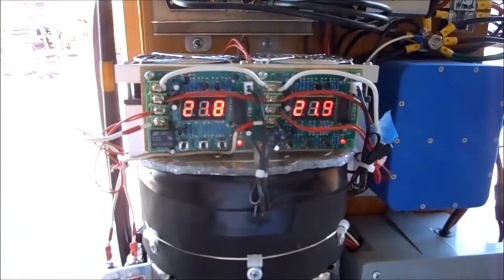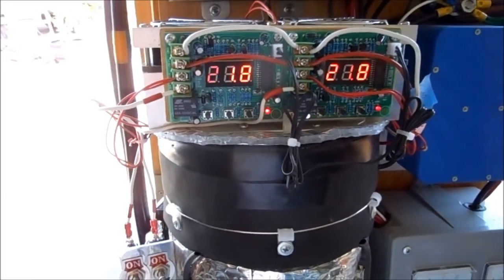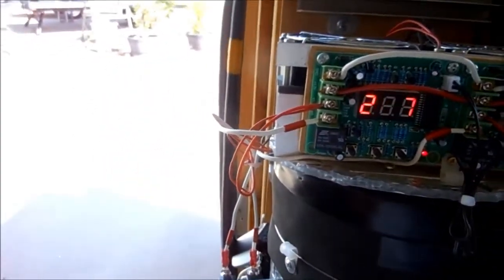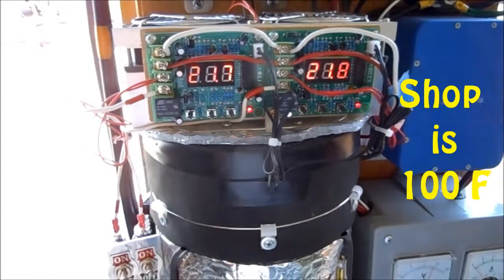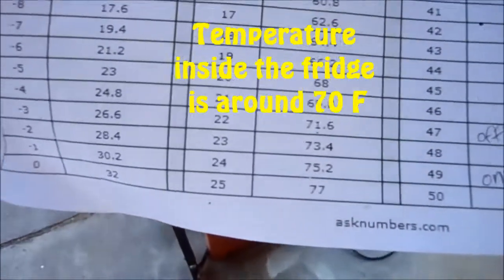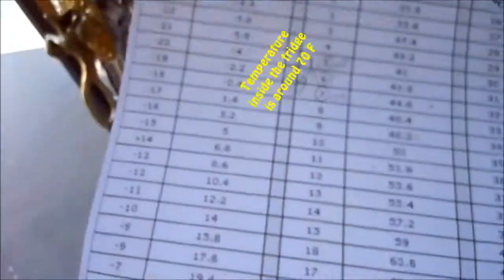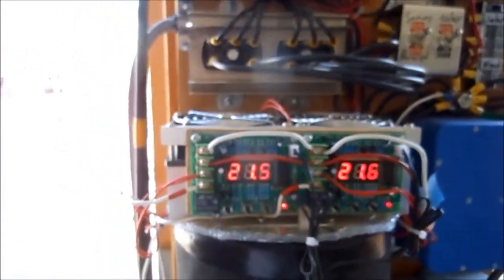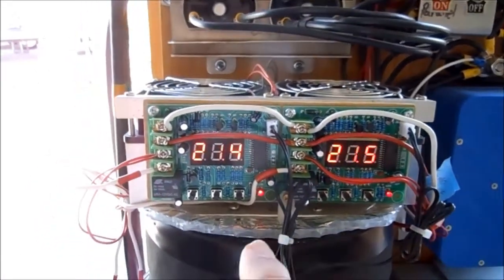I'm going to try one more thing to get this to cool down a little bit more. I just turned this on so it's not real cold yet. The temperature inside the shop right now is about a hundred degrees, which is 21.7 Celsius — not cold. I want it to get down to about seven degrees Celsius.